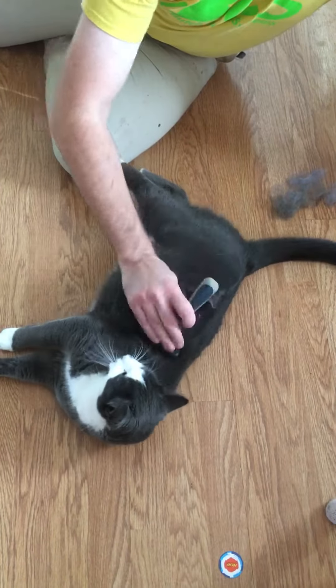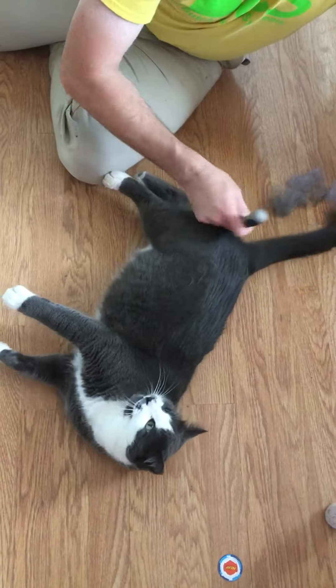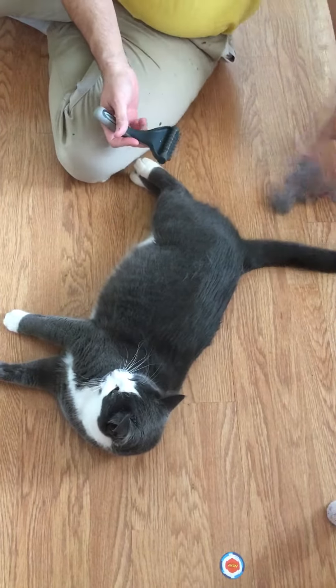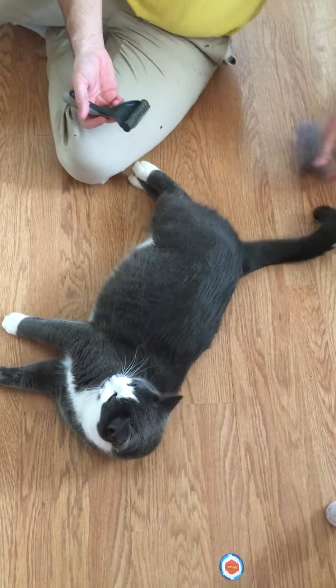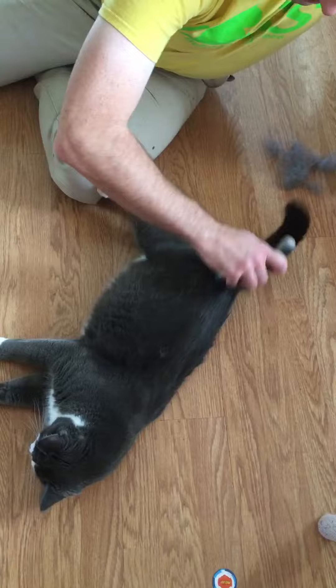Best done outside, by the way, because especially on a cat that's never been done before it's just crazy. It looks like there's been a cat fight, but really it's just fur off our cat.